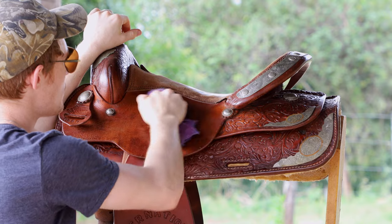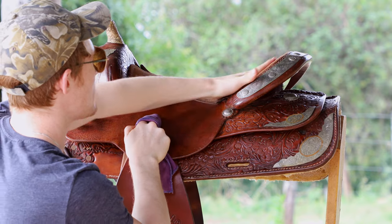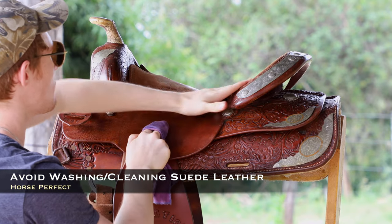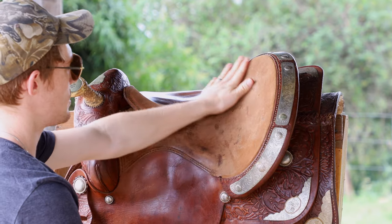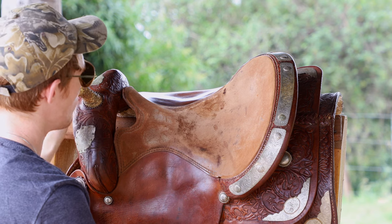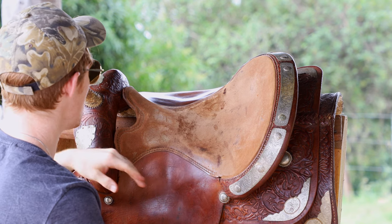Now it's important that you don't clean the suede. If your saddle has suede like this, you're not gonna wanna clean that. You can brush it off as much as you want, but you should not clean the suede — this should just stay how it is. Unfortunately on my saddle it's a little messed up, but it's an old one.